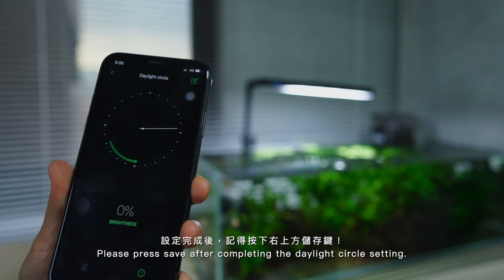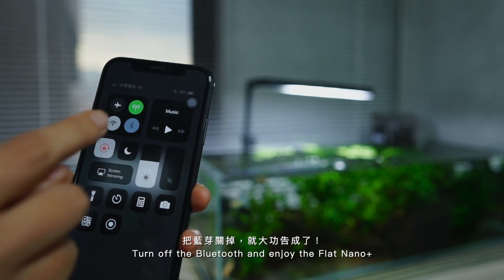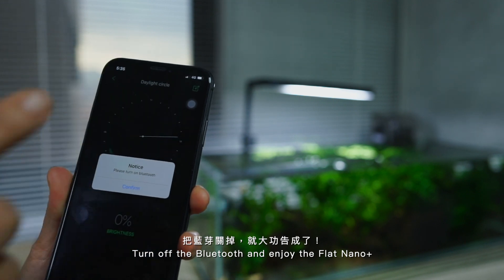Please press Save after completing the daylight cycle setting. Turn off the Bluetooth and enjoy the Flat Nano Plus.